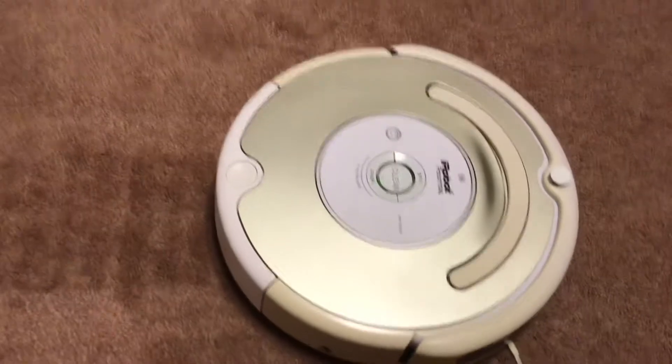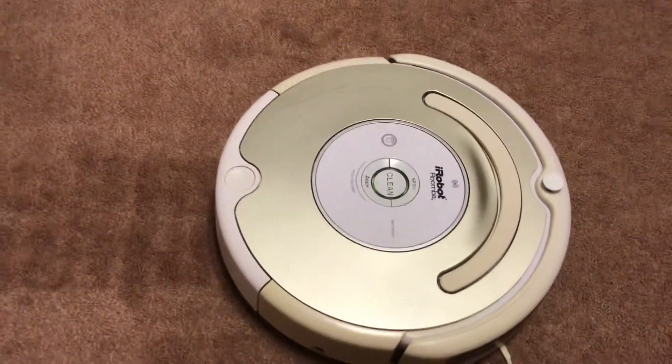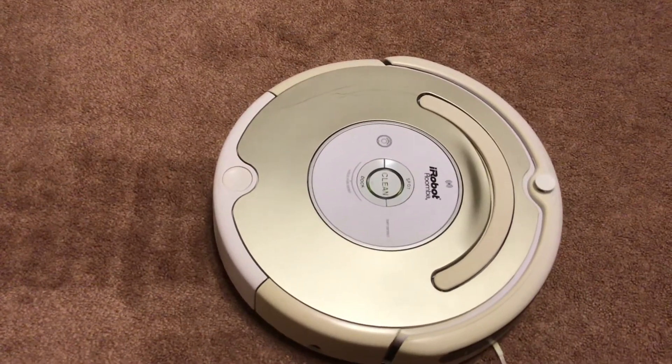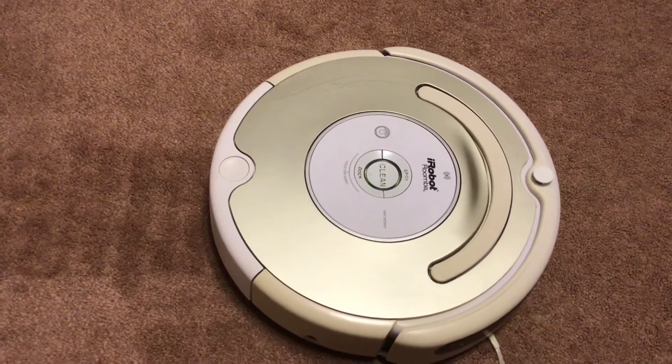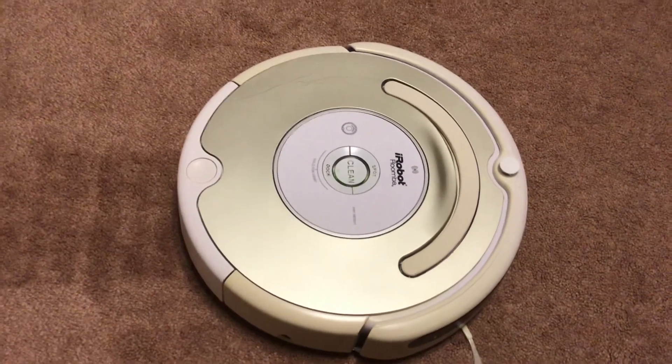So that's pretty much the basics of Dirt Detect. I have to say, being that this Roomba is over 10 years old, it still works. This is a 2007 Roomba 535.